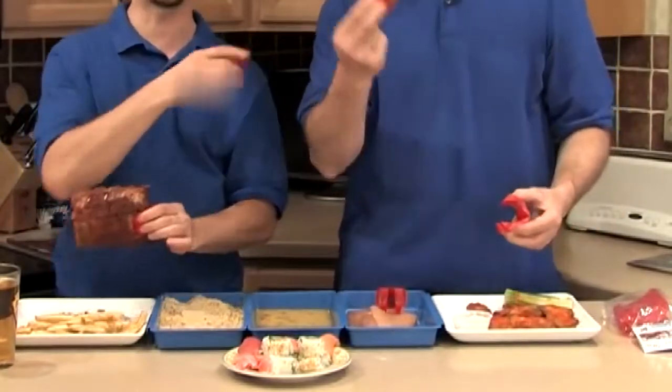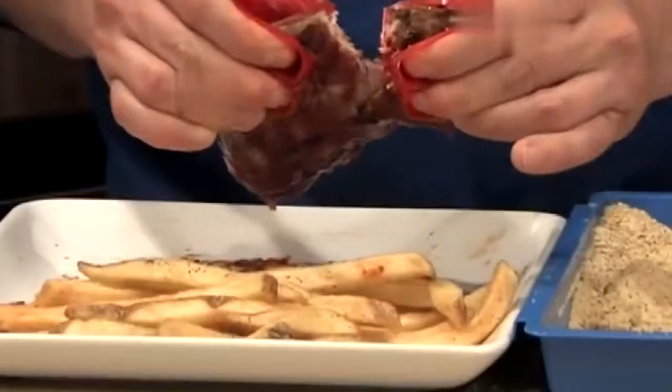Trongs are great for eating messy so-called finger foods, like buffalo wings and barbecue ribs. Trongs' teeth tear wings apart, and they rip ribs right off the rack.